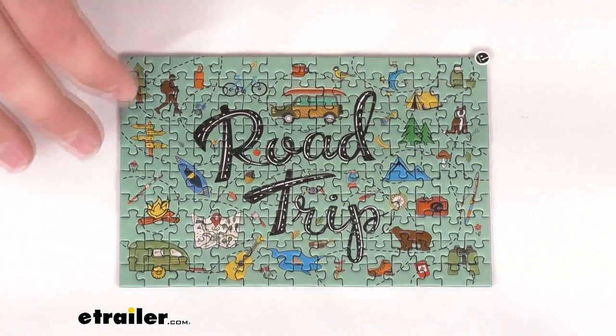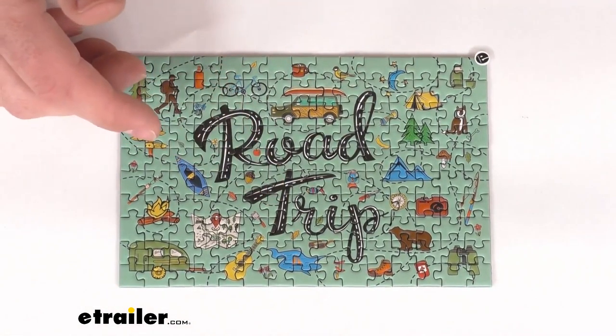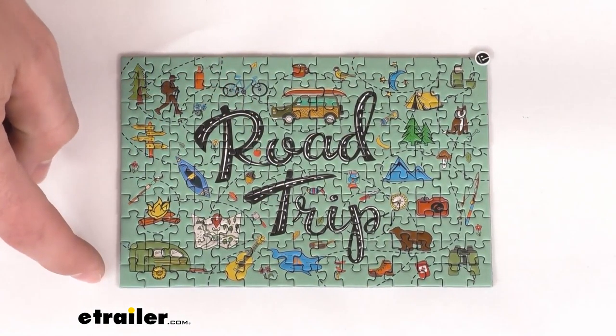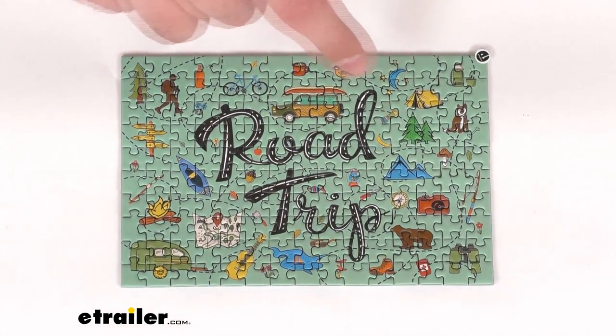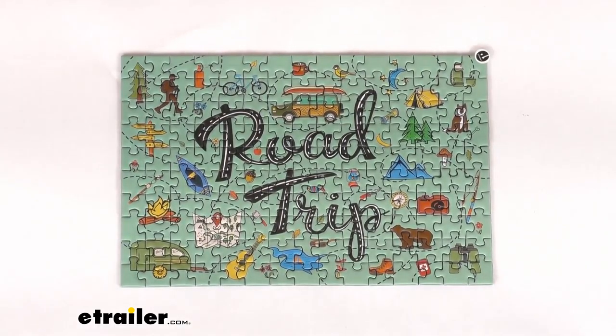As you can see, this is a colorful road trip themed puzzle that is four inches tall and six inches wide. It includes a hundred and fifty puzzle pieces, so it is going to be a great way to pass time on a rainy day while you're at the campsite stuck indoors.